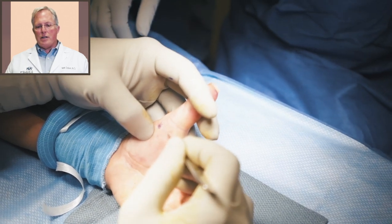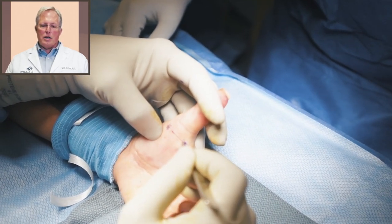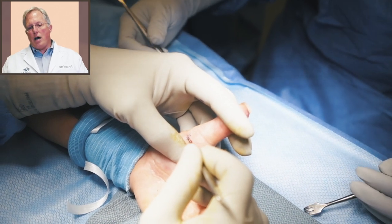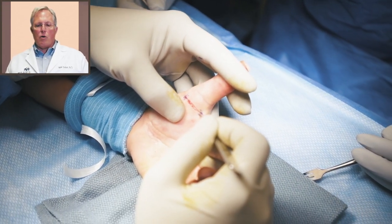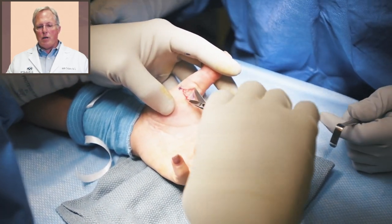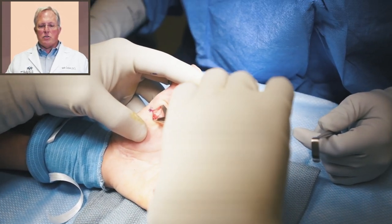We've marked where our incision will be between those two dots and now we're going to make our incision. It's a transverse incision right in a flexion crease so it will not scar very much. Actually, if you look down into her palm, in the center of the palm is an old carpal tunnel surgery that we did that has healed quite well. I'm now just spreading the soft tissues.